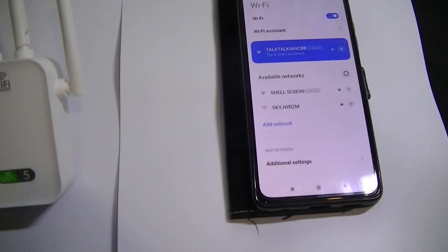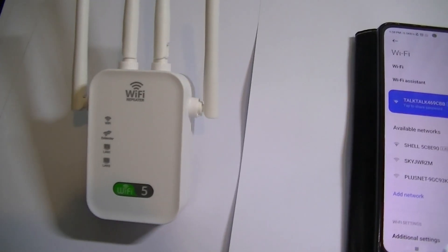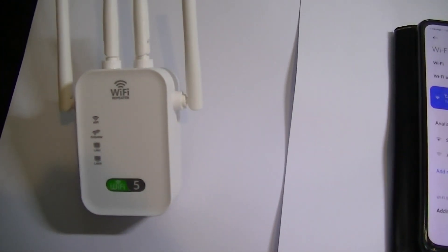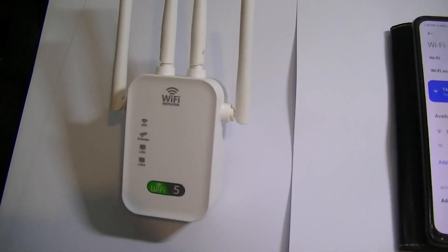So if you're in a hotel and you're having trouble connecting to their Wi-Fi on your phone, what you need is to boost the signal. What's coming from the hotel will probably be one of these repeaters. You're restricted to where your sockets are because it's plugged in. So I'm going to show you a little trick so you can make it mobile.